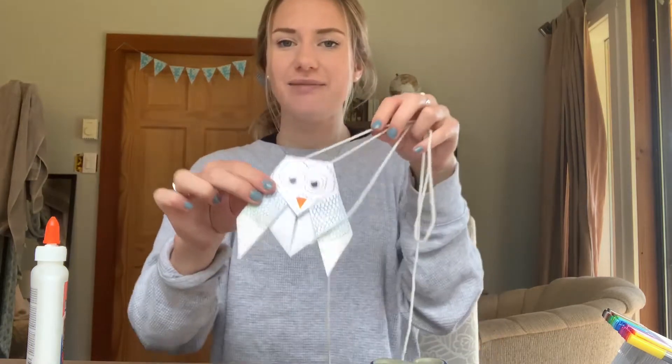Hi everyone! My name is Chelsea and I'm a children's program leader at Courtney Recreation Center. Today I'm going to be showing you how to make these climbing critters.